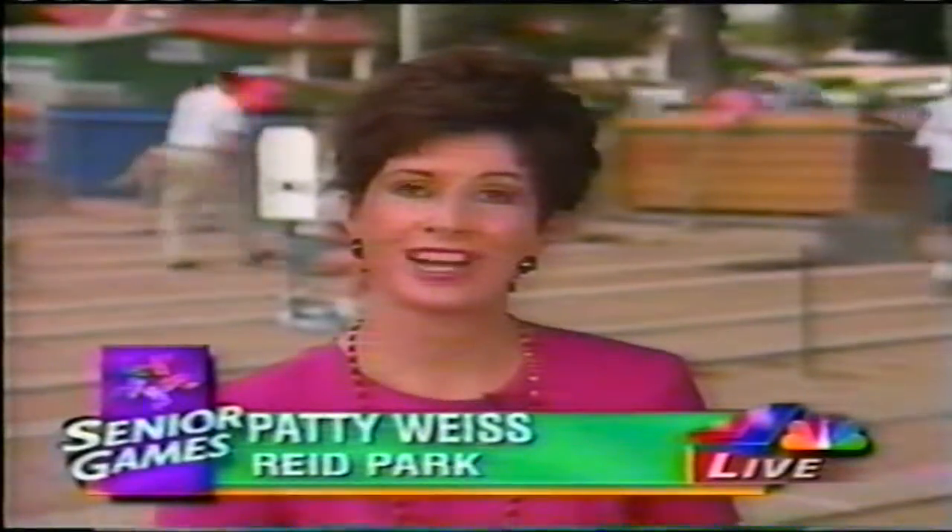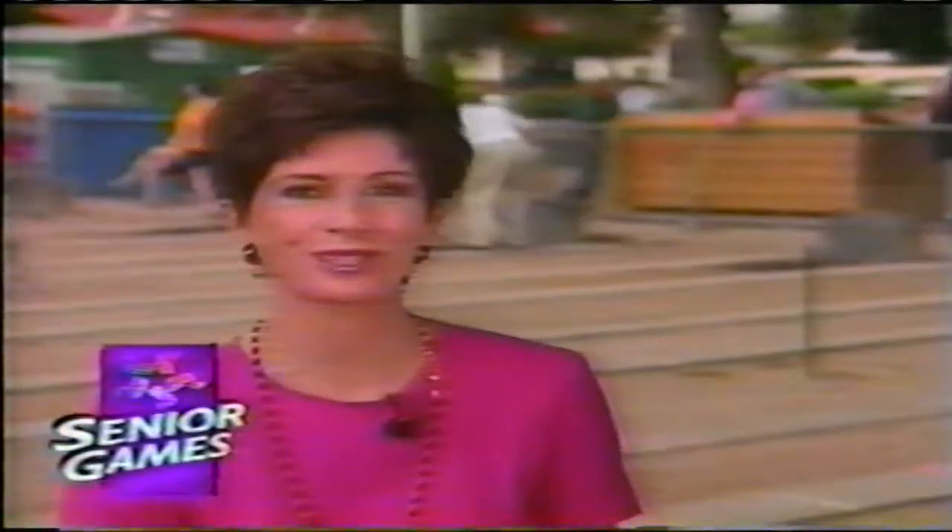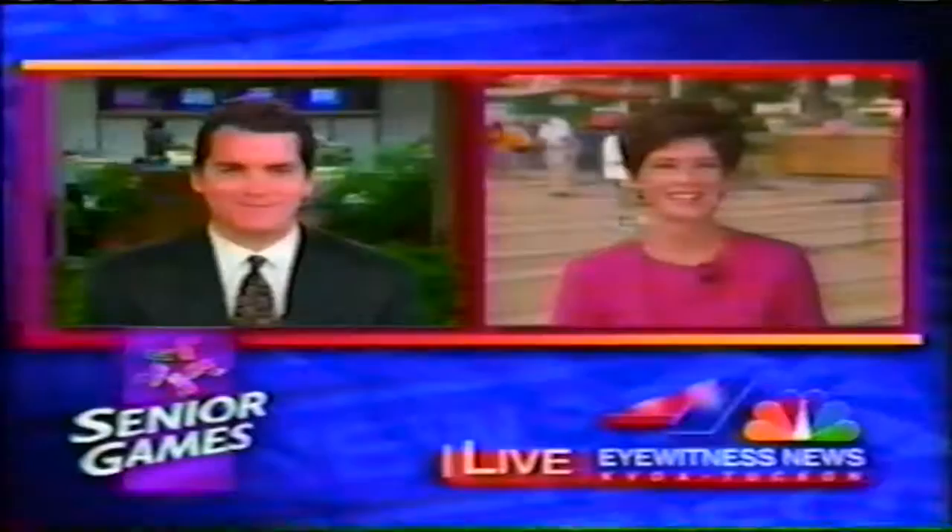Good evening, I'm Patty Weiss, bringing you our continuing coverage of the U.S. National Senior Olympics here in Tucson. Behind me, they're pitching horseshoes, one of the quirky and fun events going on for these week-long games. A little bit later in the show, I'm going to get some tips from an expert as to how to throw those things. Right now, we're going to go back to Joe for the top news of the day.